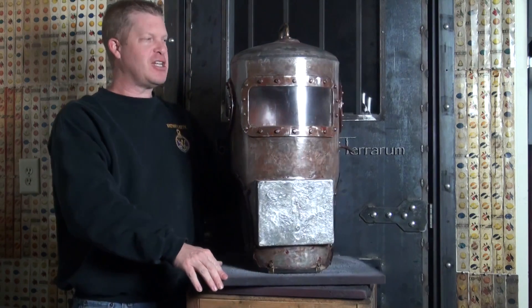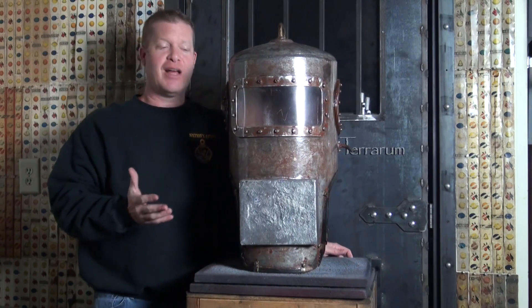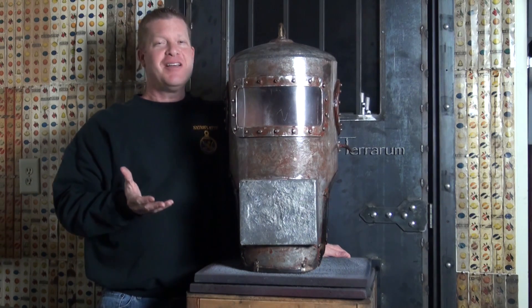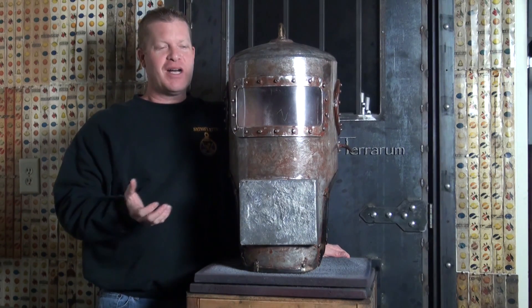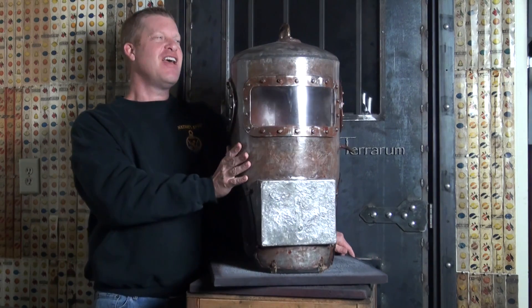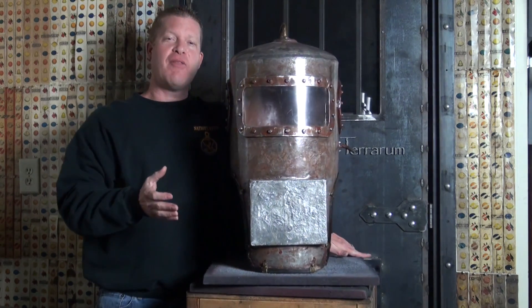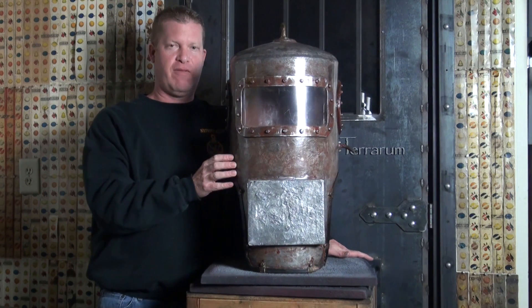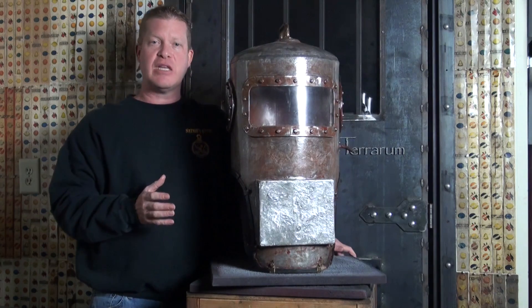It really looks good, and believe it or not, it's clean as it is — it's not rusting or flaking off. So you could put this helmet in your home; I've had stranger things in my home. Very neat helmet. These do pop up on occasion, so there is an established market for these homemade helmets from the 1930s.